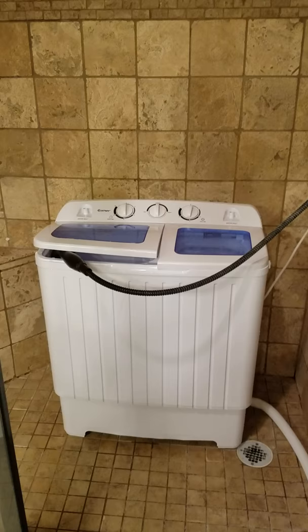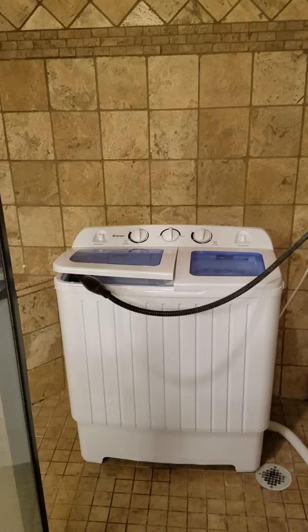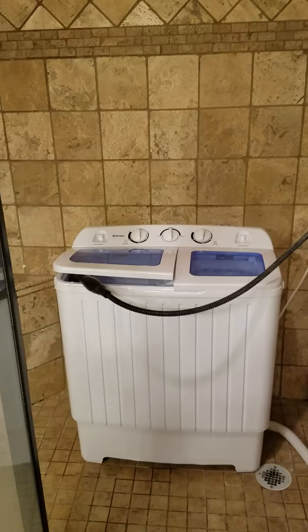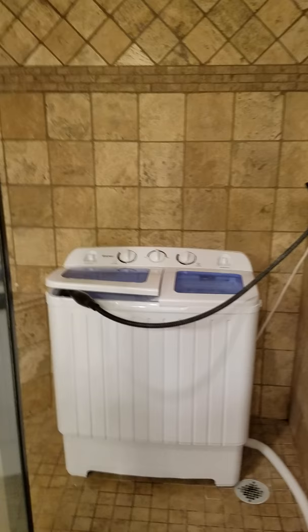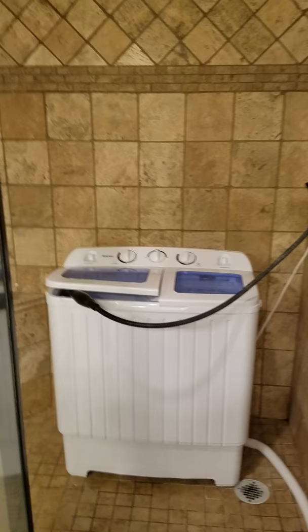We bought this little twin Costway wash machine and spinner for our travel trailer. It's super duper light. We do not have a place to put a washer and dryer hookup in our travel trailer, so it's perfect for that. Because it's so light, we just store it away and when we need it, we put it in the shower in the travel trailer.